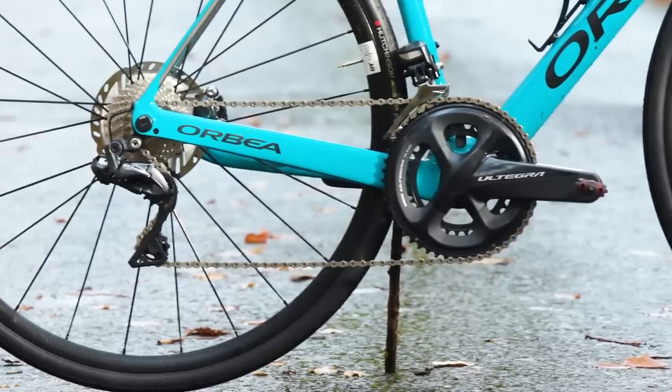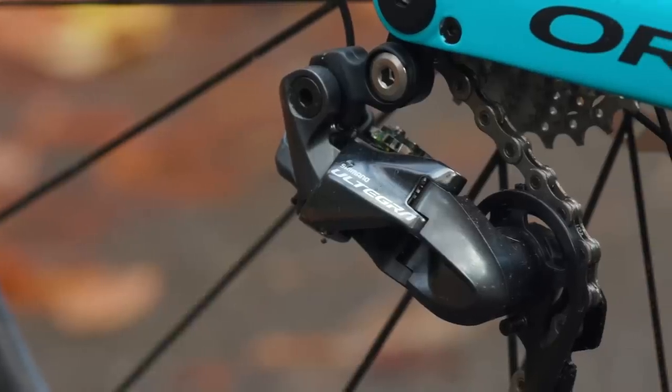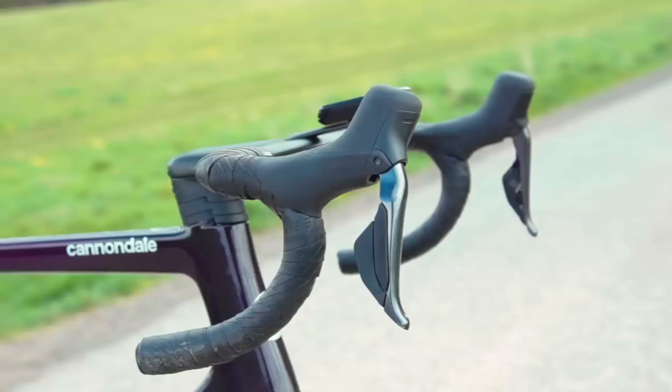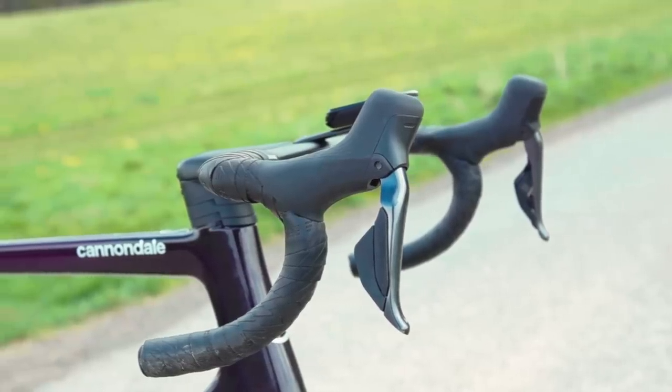Shimano's previous generation 11-speed R8070 Ultegra Di2 groupset is the benchmark of performance versus price, but I'm convinced the new R8100 has elevated the second-tier group higher than ever before, to the point I'd question why anyone would actually bother with Dura-Ace.